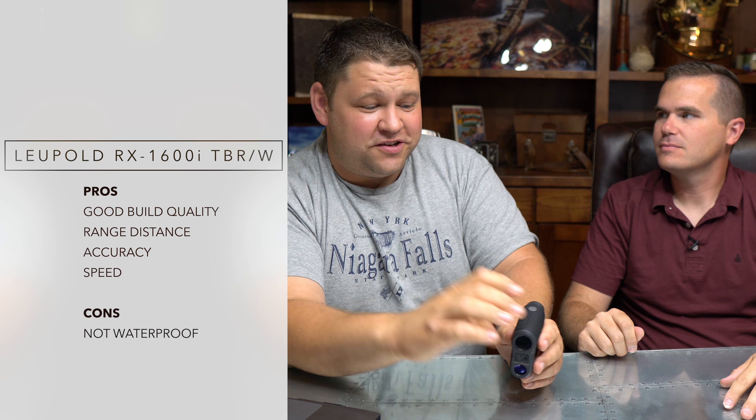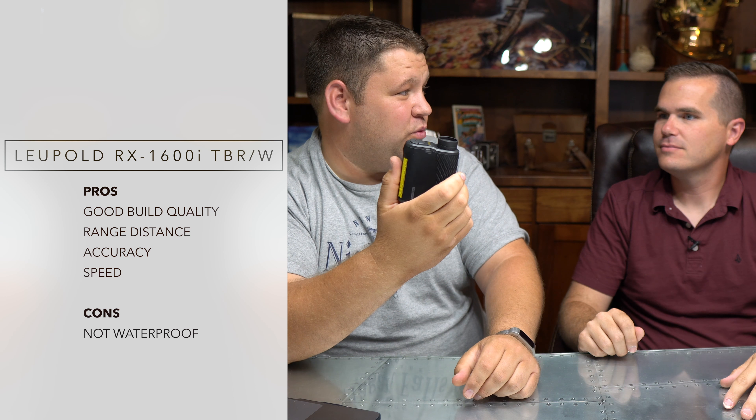Here's the thing — we tested all these different range finders and found that in terms of how far it ranges, how accurately it ranges, and how quickly it ranges, this was the best one. In terms of accuracy, most of them at normal ranges were within a couple of yards of each other. You'd test all of them at 600 yards and they'd all come back 598, 601 — right in there. So if you're worried about accuracy, you really shouldn't be at normal range.